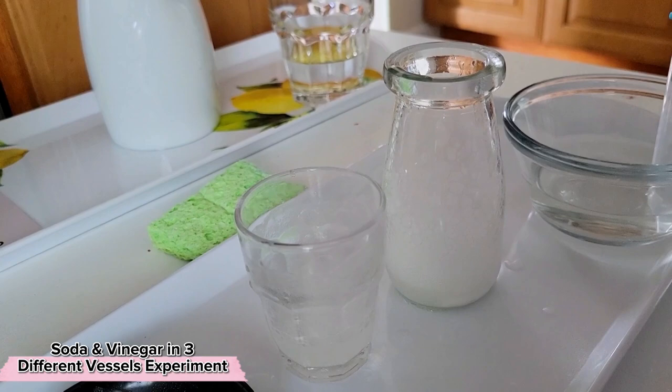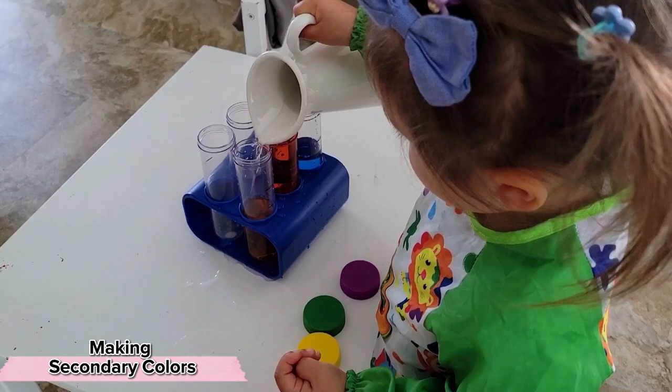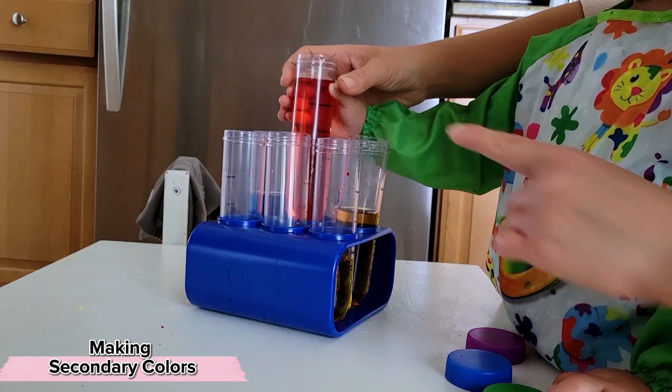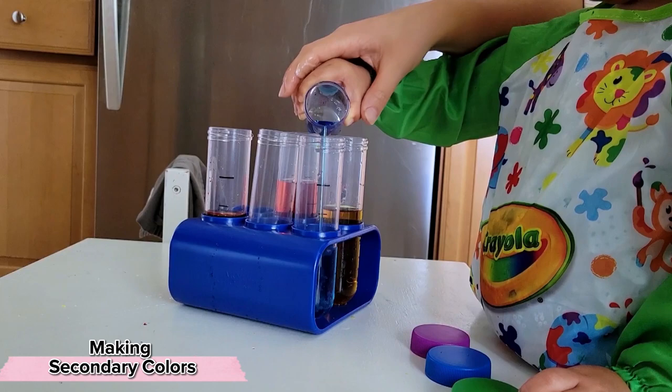Something that as adults we take for granted but is so fascinating for children is the concept of mixing colors. We've worked on mixing colors with our magnet tiles and our paints before, but doing this with just different colored water really zeroed in on that concept alone. We've done this with test tubes a few times now, and my biggest tip is to just focus on making one color at a time — that way you don't have to worry about dividing the different colors equally as you're mixing them.